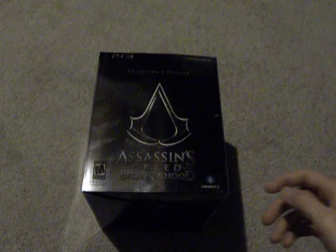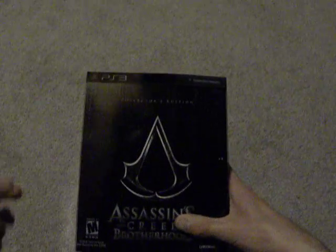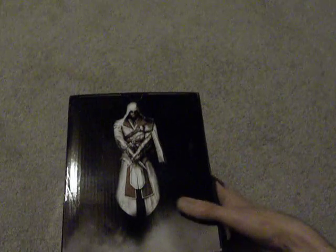Alright guys, so here's the Assassin's Creed Brotherhood Collector's Edition for PS3. I haven't unboxed it yet. Let me give you a look at the box — here's the front, here's the top.